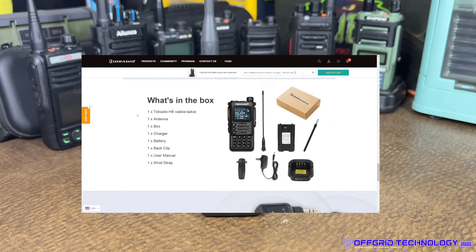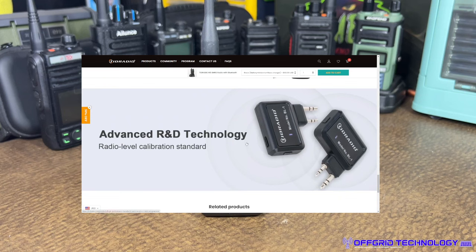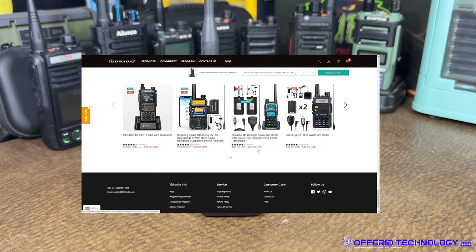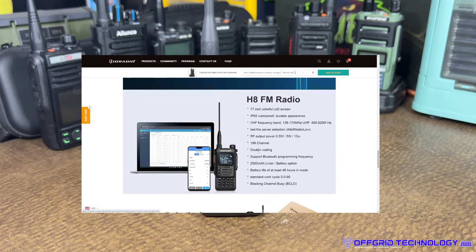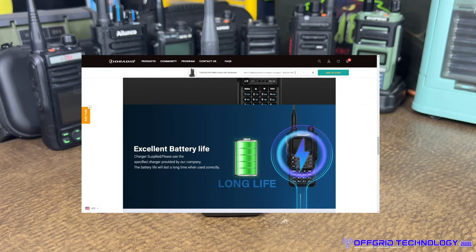We won't do a full unboxing here, but in the box you get the antenna, the battery, and the charger. Notably, this is USB-C chargeable — I'll show you that on the battery. There's also another product of theirs included, but you likely already have that.